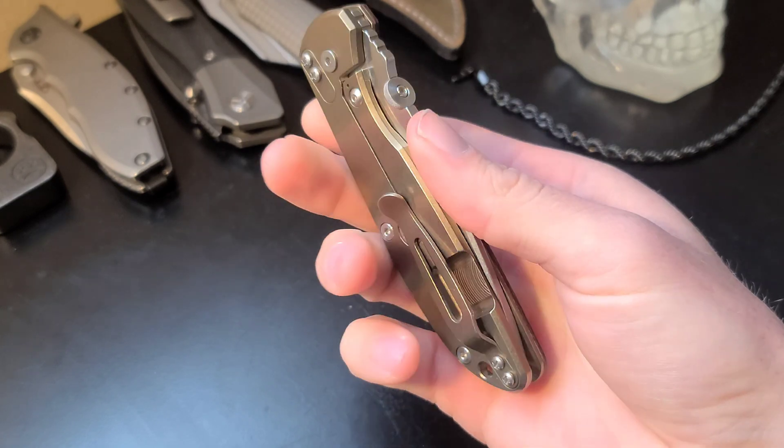Typical Hinderer pocket clip — it works very well, though it is non-reversible. It can, however, be changed to the right-handed tip-down position. Why you would want to do that, I'm not sure, but the option is there.